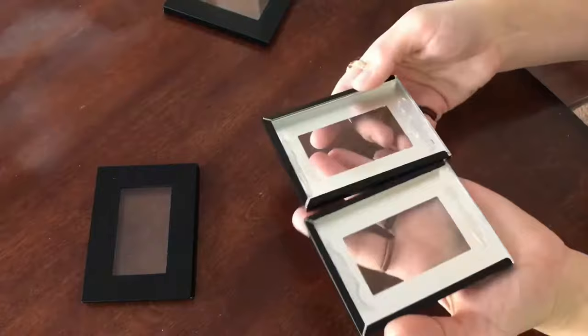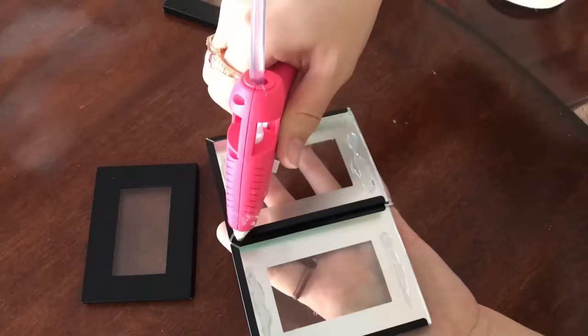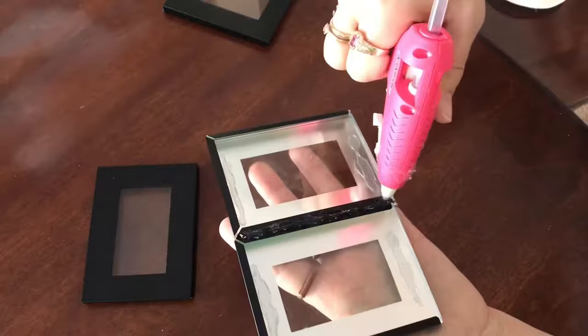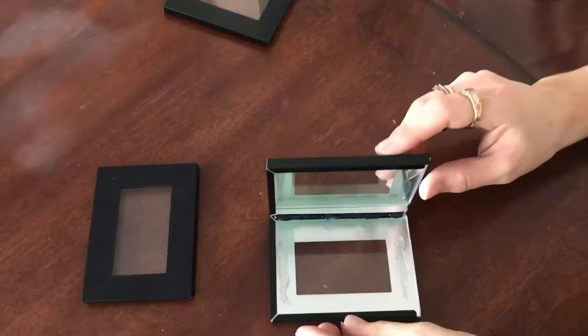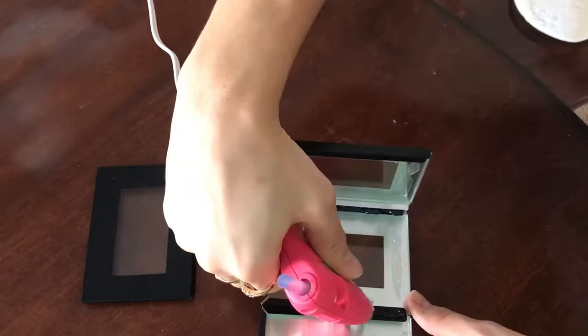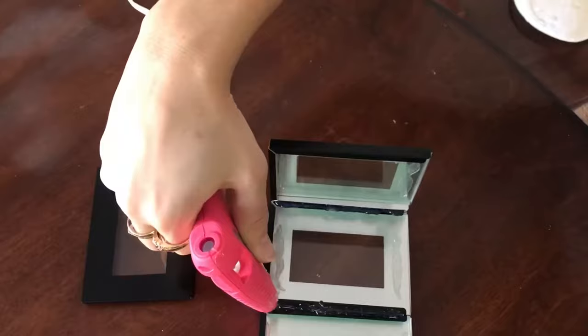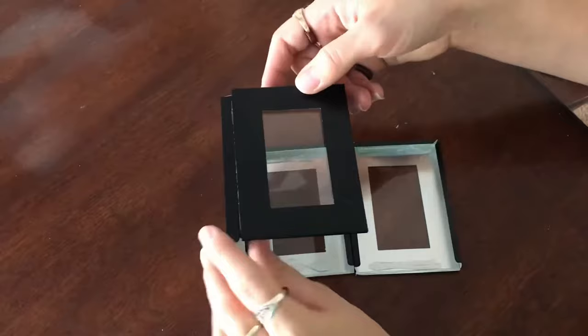Now we're going to connect the frames together. Just bring two up like that. A nice thick bead of hot glue just down the center hinge of them, and then bring it up at a 90 degree angle and hold it until the glue dries. When that side's dry, do the same with another. Just add your bead of hot glue down the center of both edges of the frames and push them together. Hold them at a 90 degree angle until they cool enough to support themselves.